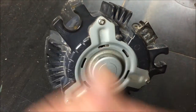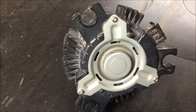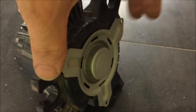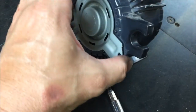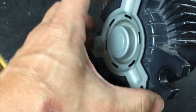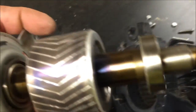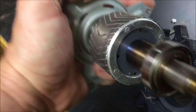Take the three screws out and move the plate - the spindle comes out and then you'll see the bearings. Got the three little screws out, pop off the cap here. One of the bearings sits in here.